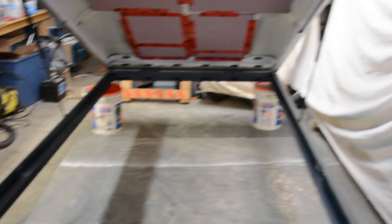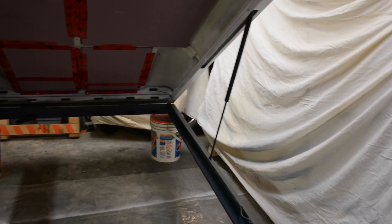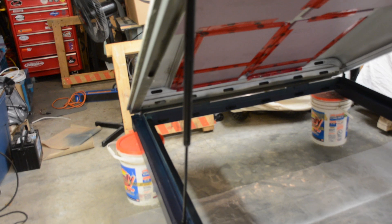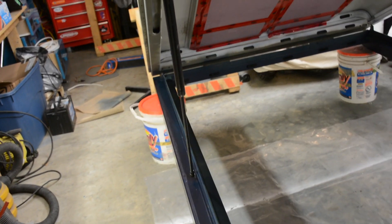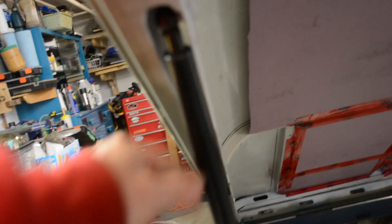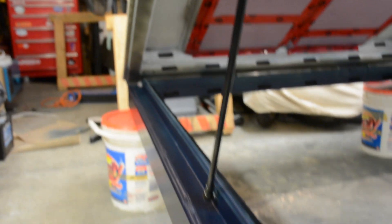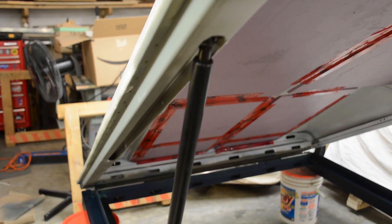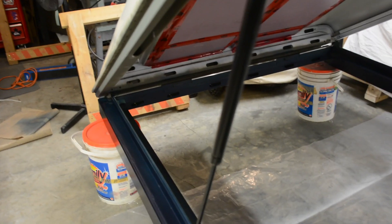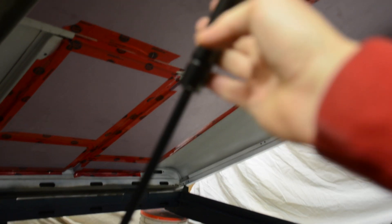This is the tricky part — it takes a bit of trial and error. There are websites where you can calculate the positioning of the gas struts based on length, angle, and weight. I'll add a link in the description below. You can see the gas struts actually fit inside the upper frame, so they're totally invisible and don't take any space inside when the roof is closed. You also need to always install the gas struts with the reservoir on top, so the main part stays lubricated — that's the proper way to install them.